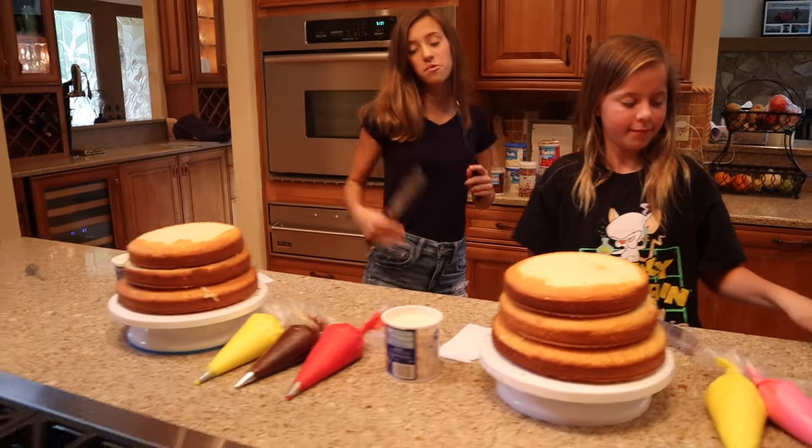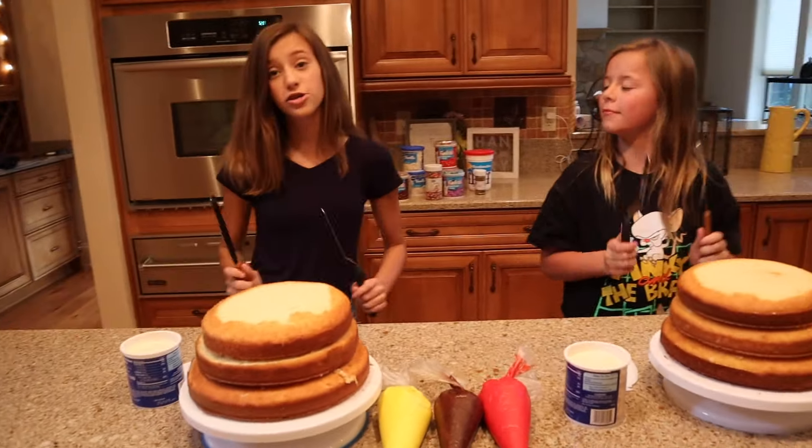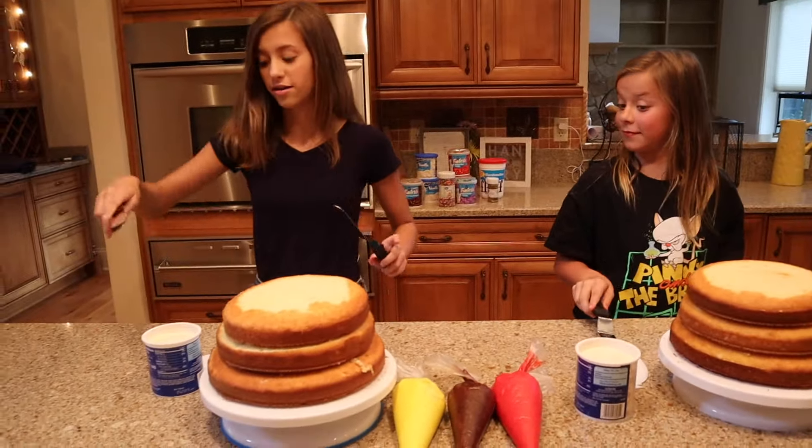We're gonna be decorating cakes any way we want to, and you're gonna be judged to see whose is better. You sounded like the Kool-Aid man. Me? Yeah, oh yeah. Oh yeah!